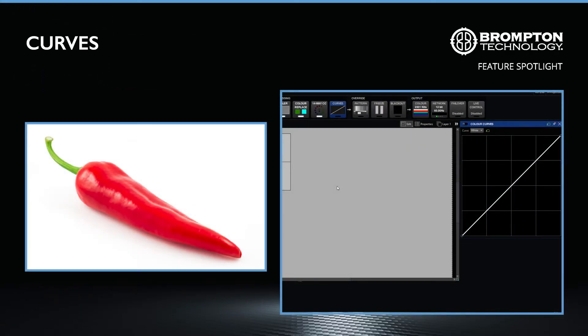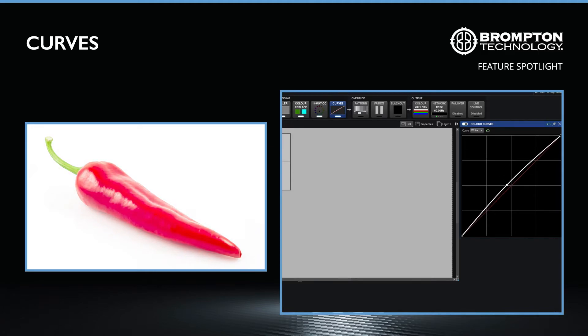More recently introduced in Tessera version 2.3 is the colour curves mode, designed to fine tune the appearance and creative look of video content, to suit both the screen and environment where it is being viewed. From the curves mode panel, you will immediately be able to edit the white curve. Use the drop down menu to access the red, green and blue curves. Click on the curve to add points, and drag them to customise the transfer curve in real time, to tailor the video for any occasion.